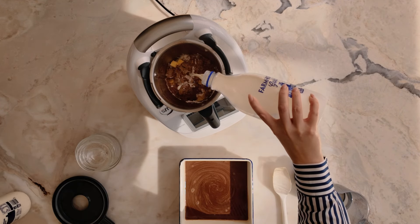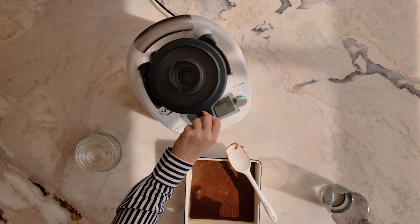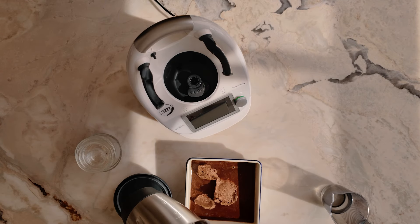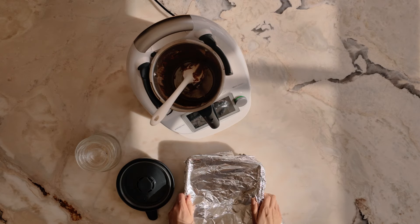pour boiling water over the cake. If you don't have a Thermomix, we have traditional cooking instructions, and we also cover how to make it gluten-free and egg-free. It's also got way less sugar than most recipes, so give this one a go and let me know what you think in the comments.